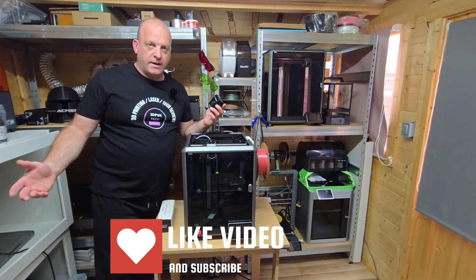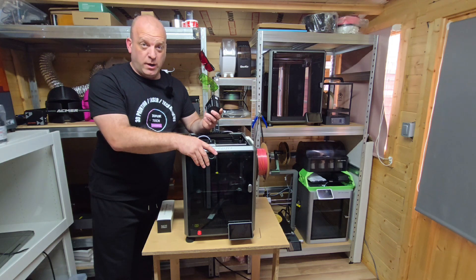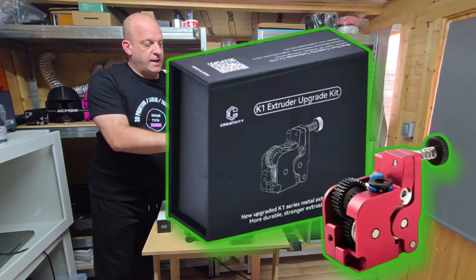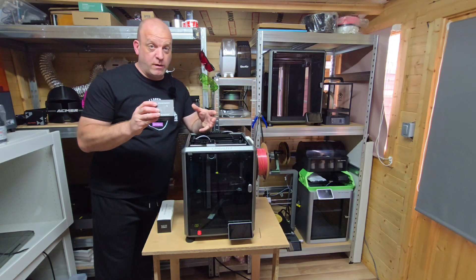Hey everyone, Phil from 3DP UK Tech Channel. Today I am going to be doing an upgrade on this K1 here, and that is using the Creativity K1 extruder upgrade kit, which I'm going to leave a link in the description of this video.